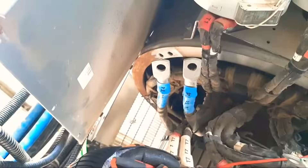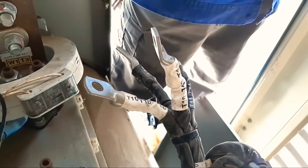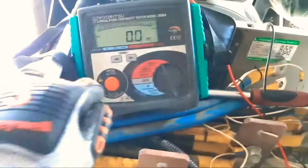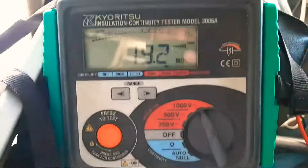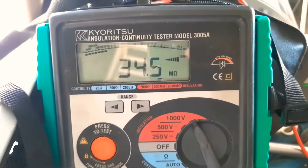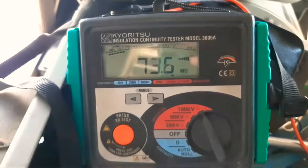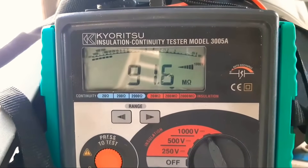Now we will change the lead and connect on t7. T7 is connected with t10 — both ends are open. I put one lead on t7 and the other cable on the ground. Now I turn on the voltage — this winding is showing resistance: 55.6, 65 mega ohm, and it is increasing. We will see how much it increases.